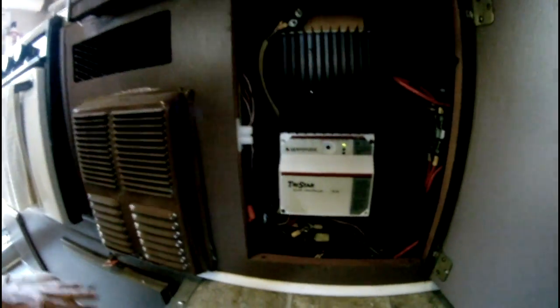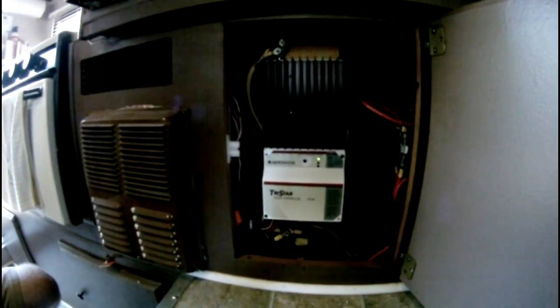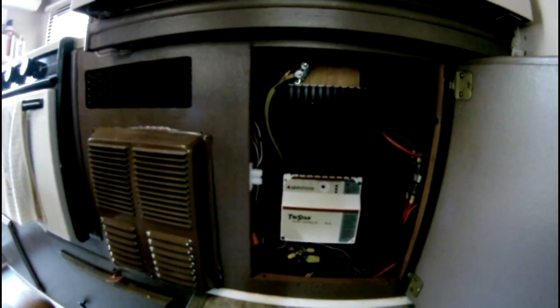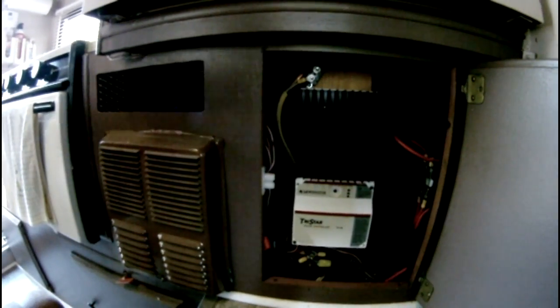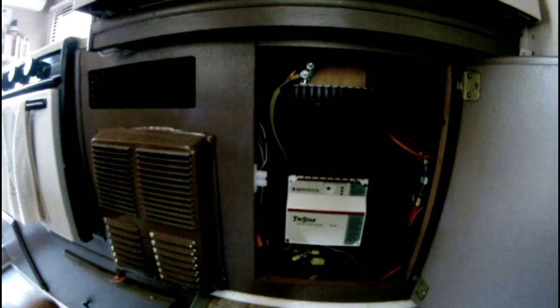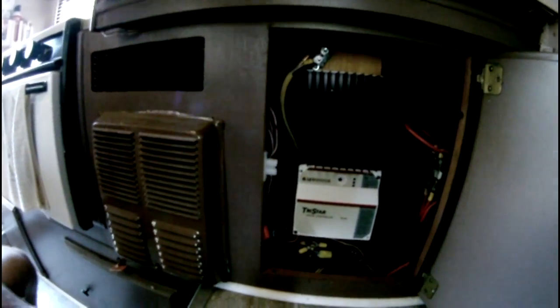The charge controller is down here — this is a Morningstar Tristar TS45. It's a PWM, which stands for pulse width modulation, charge controller. PWM is the algorithm the charge controller uses to charge your batteries, and that's all explained in detail on rvsolar101.blogspot.com.